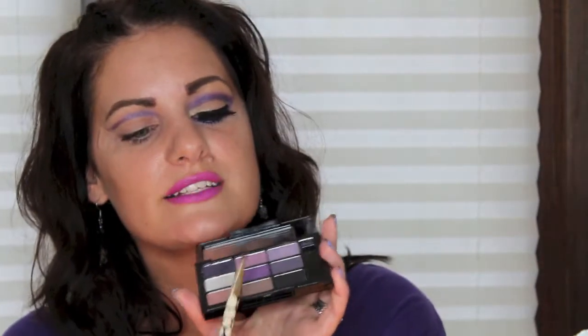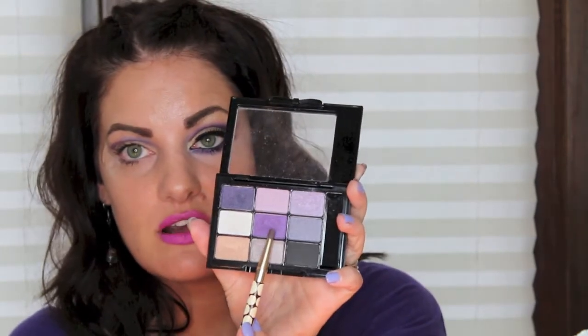I love this palette because it has every purple I want to use, so I don't have to go to different palettes. The next color we're going to be using is the summer one right there, and that's going to be the main color today. Just blend so your crease is starting to take shape.